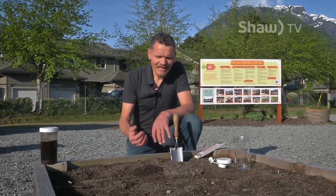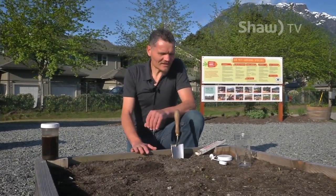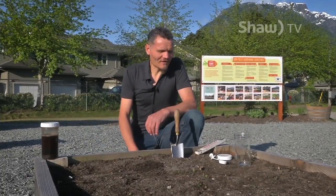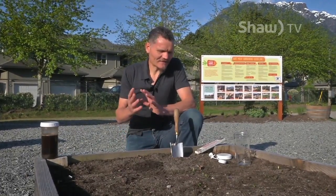By just looking at it and digging it, it's easy to say if it has a good structure, if it is well aggregated so that water can stay in the soil and hold it — and the same with the nutrients. To show you how it's done for a homeowner to see the amount of sand, silt, and clay in the soil, it's very simple.